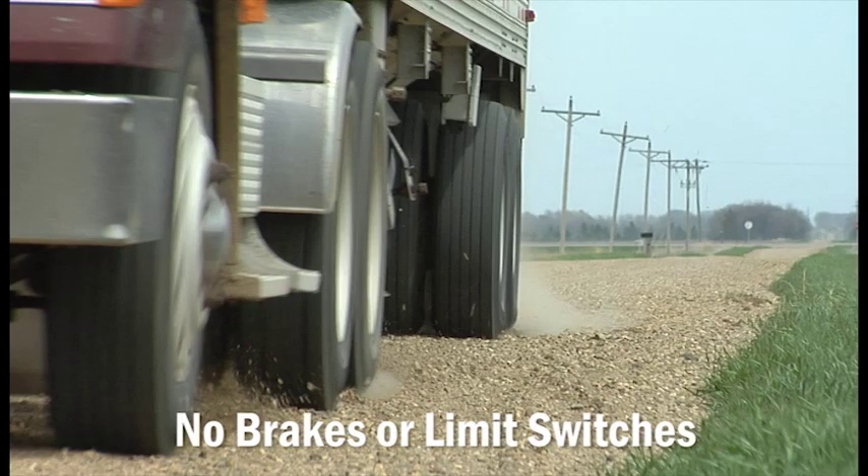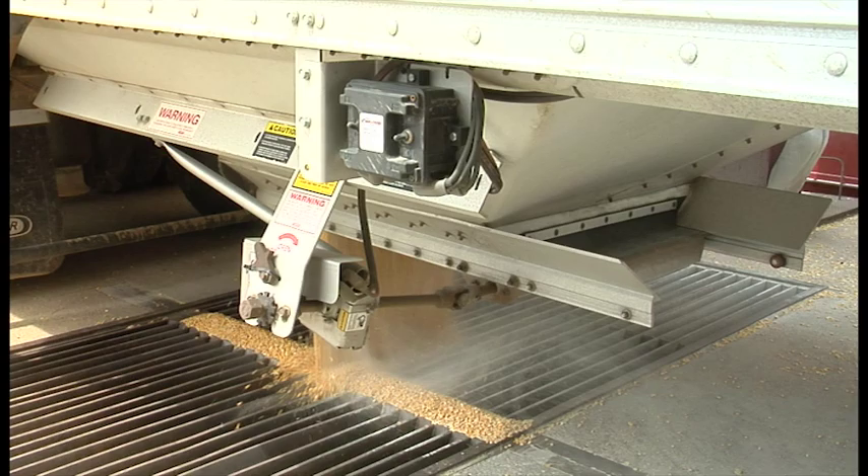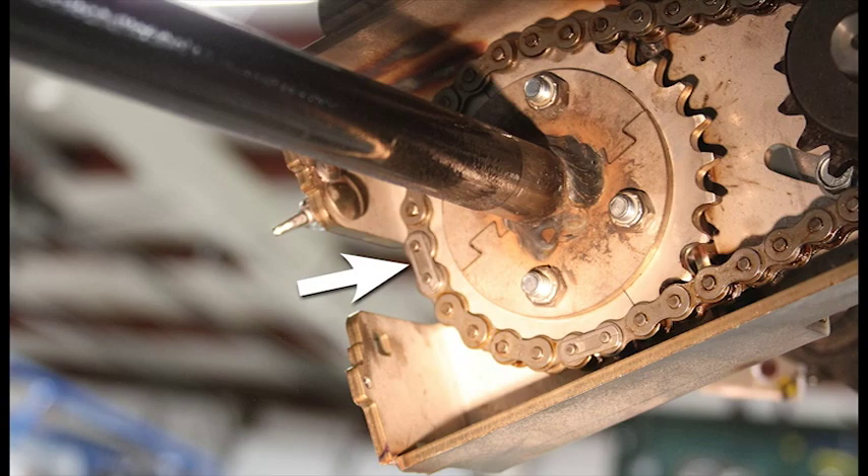If you have a square shaft or a shaft that isn't one inch, we do have adapters available. In the event you lose power, simply detach the master link from the chain and manually operate it.